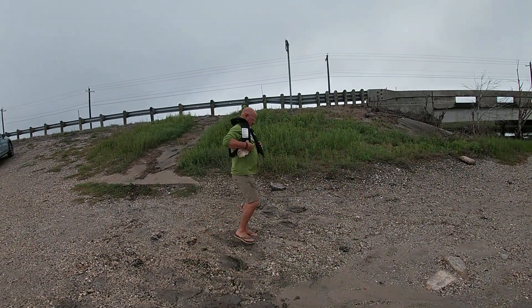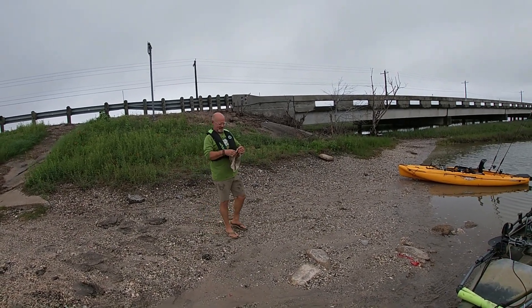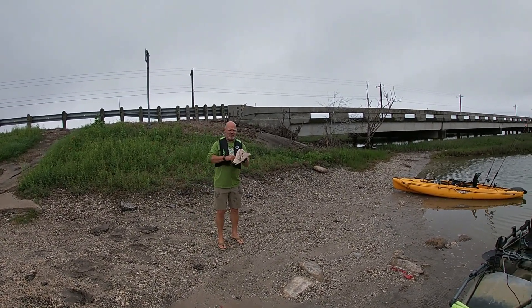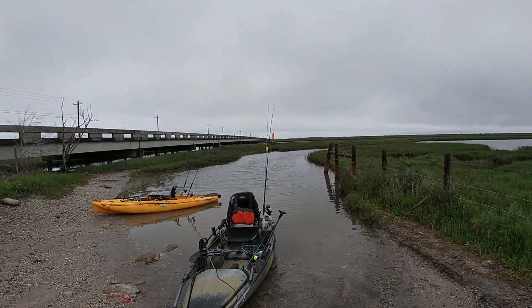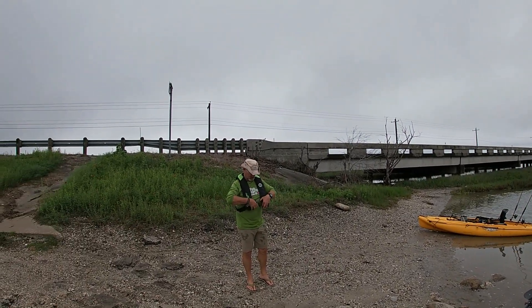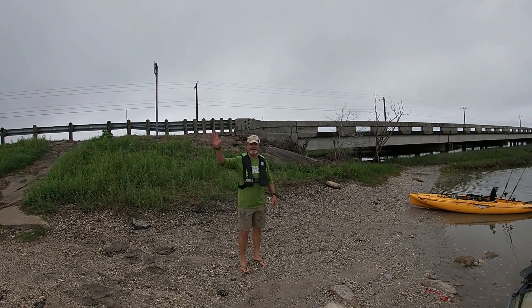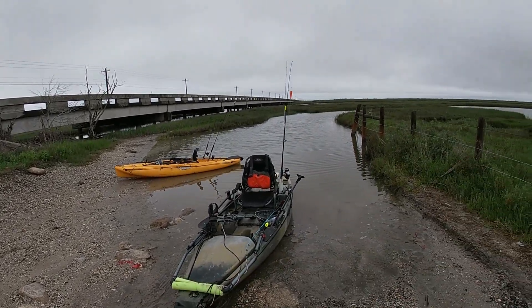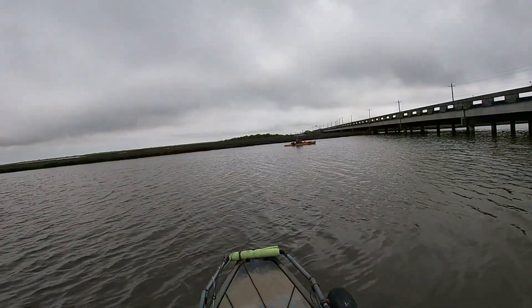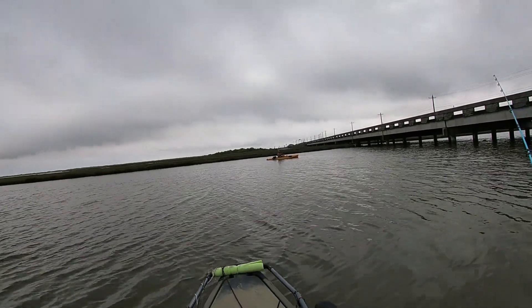We're here with my buddy Wayne. I'm chewing on some venison jerky that he made — it's really good. We're getting ready to launch from Cavasso Creek. He's never actually kayaked here before; he kayaks over in Aransas Pass. Say hi! All right, we're gonna launch here in a second, and my boy's got a fish on the line — what you got over there?